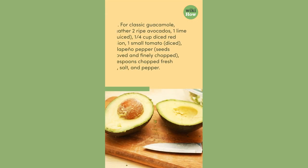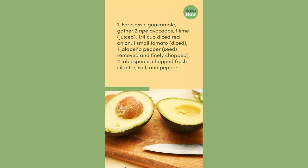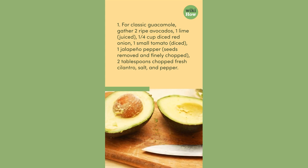For classic guacamole, gather two ripe avocados, one lime juiced, one fourth cup diced red onion, one small tomato diced, one jalapeno pepper seeds removed and finely chopped, two tablespoons chopped fresh cilantro, salt, and pepper.